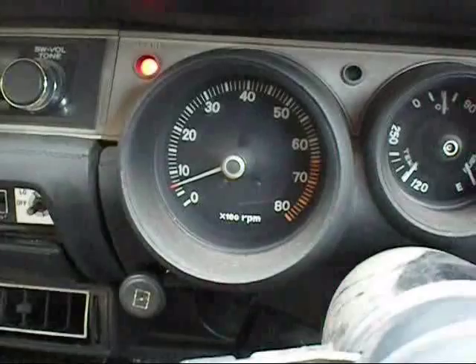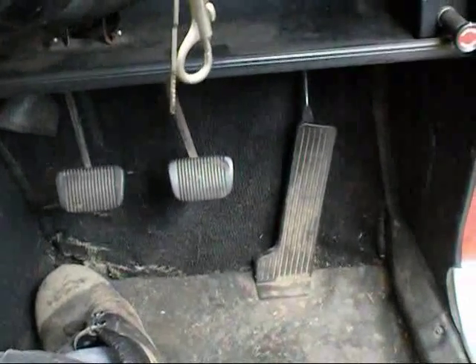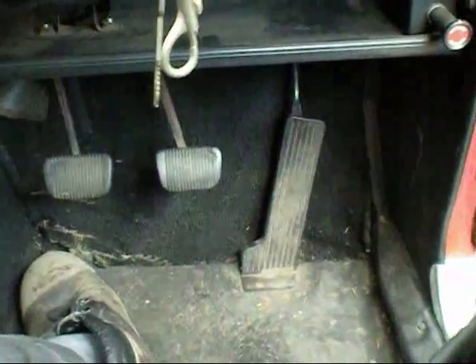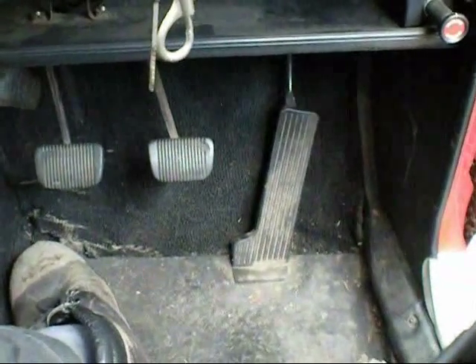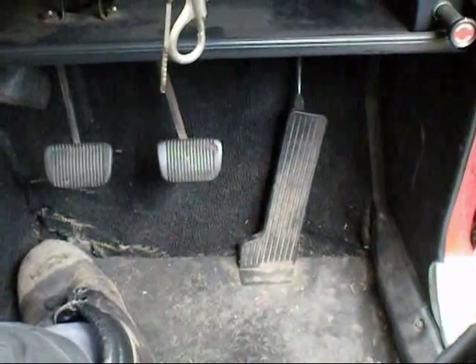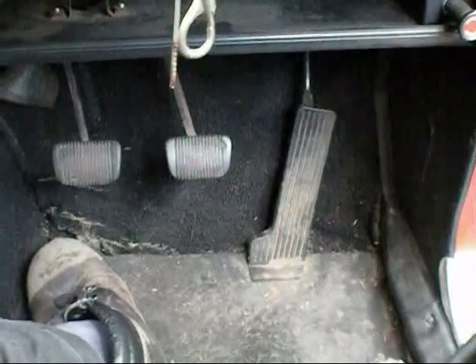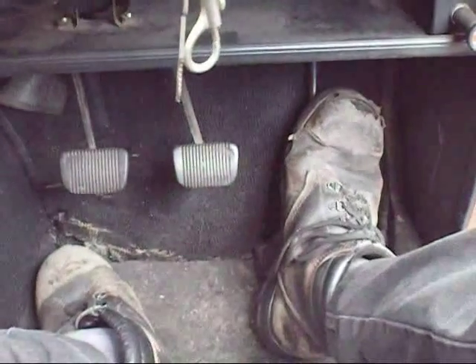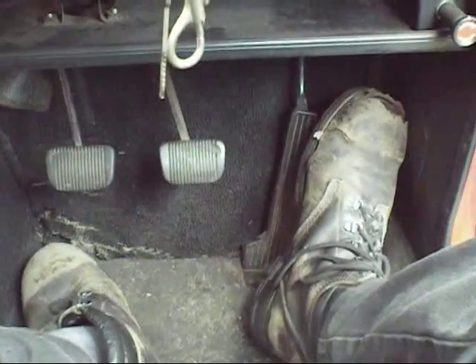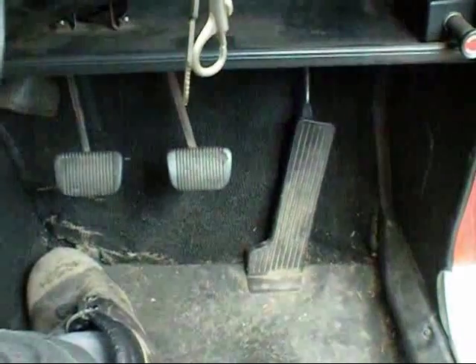I've got these carbs so well tuned. The crazy lady that used to own this car always complained that she could never start it. She'd let it sit for two months and expect it to start within one crank. She was insane. Thank you for watching.